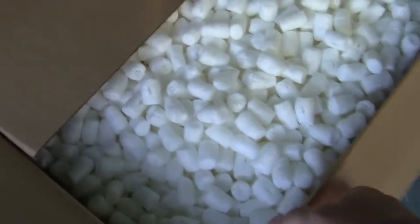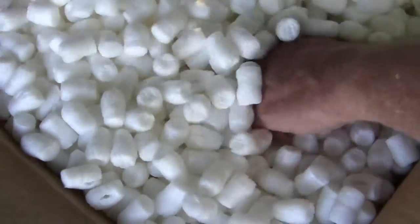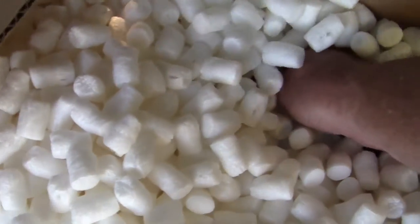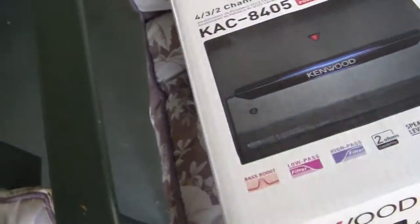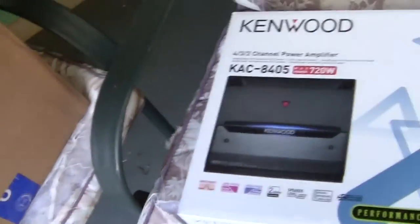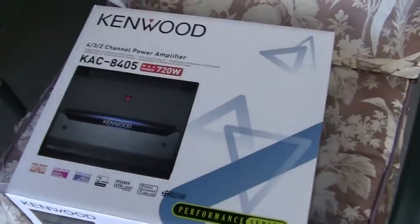Now I hate this — it's called popcorn, dreaded packing peanuts. Once you open your box this stuff falls on the ground and gets into every place. Why do they need 10,000 of them? I have no idea. Something's emerging here. This is one of the amps I bought. It's a Kenwood amp. I'm not sure which amp is better or not.